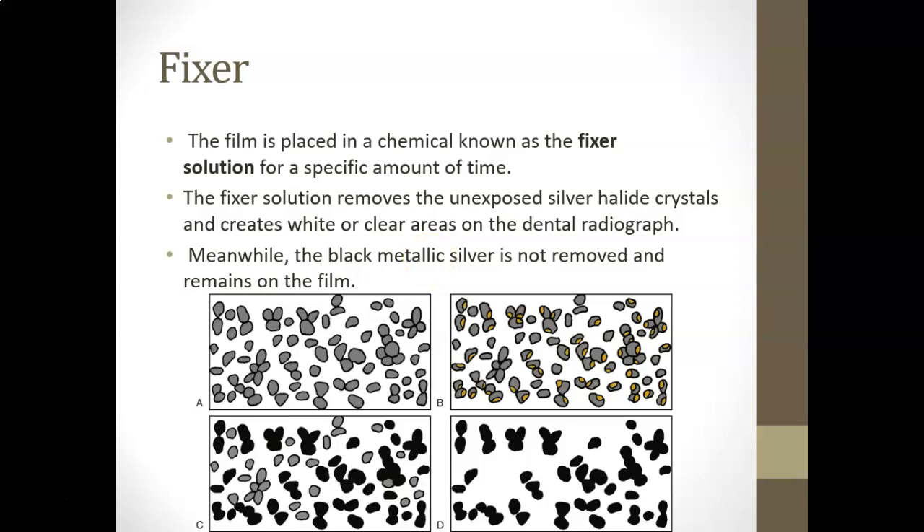The film is placed in the fixer solution for a specific amount of time. The fixer solution removes unexposed silver halide crystals and creates white or clear areas on the dental radiograph, while the black metallic silver remains on the film and becomes permanent. A schematic shows all the silver halide crystals going into the developer — some change to black — and during fixation, the black is made permanent and the rest is washed away.